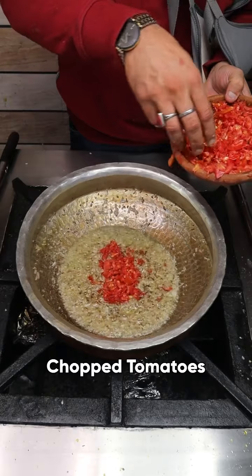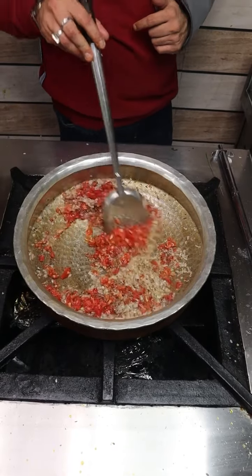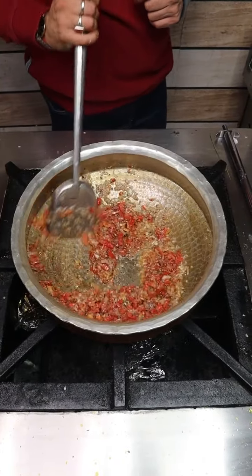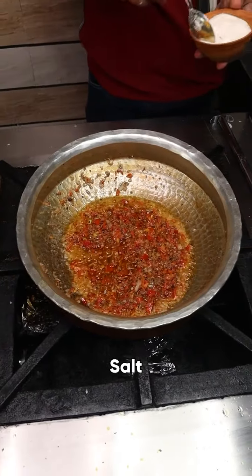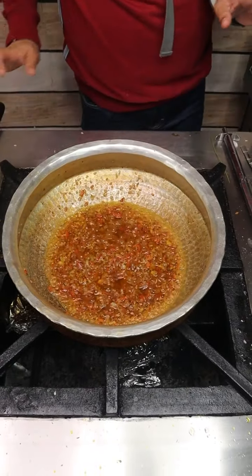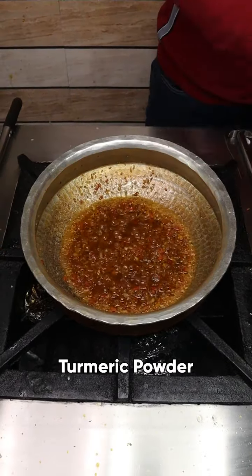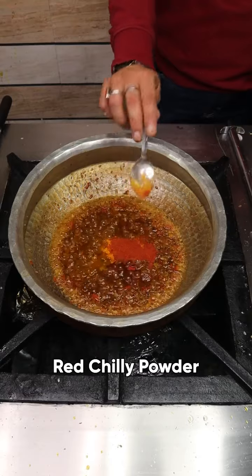Now I will add tomato. The masala is ready. We don't need to add it at this time. I will add salt and pin cheese in it, in the degui mirach, and this will go in it — in the red mirach.